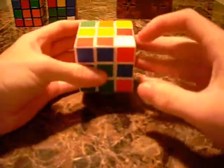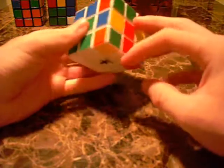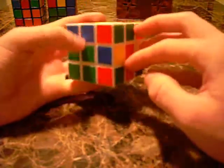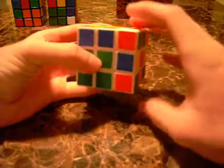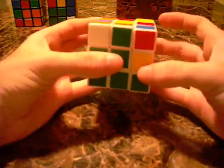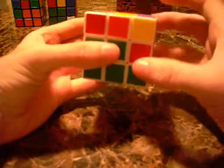I see this piece right here — the one with the white on top — white, green, orange. The slot is right here: white, green, orange corner. So I'm going to go R, U2, R', U', R, U, R'.